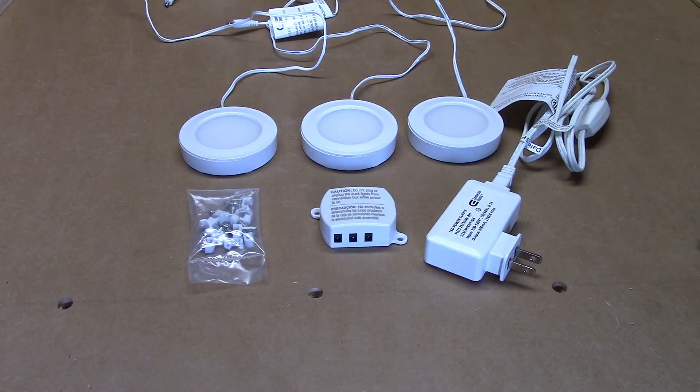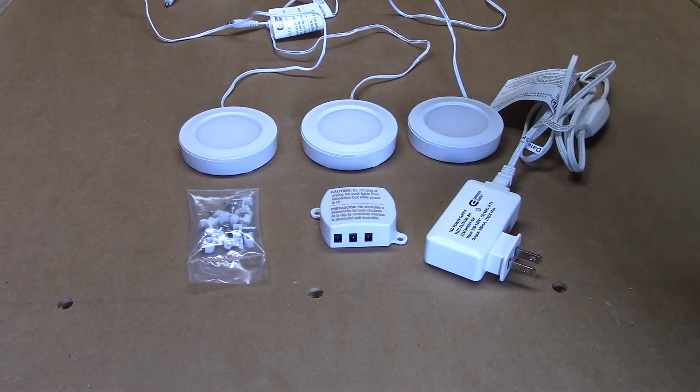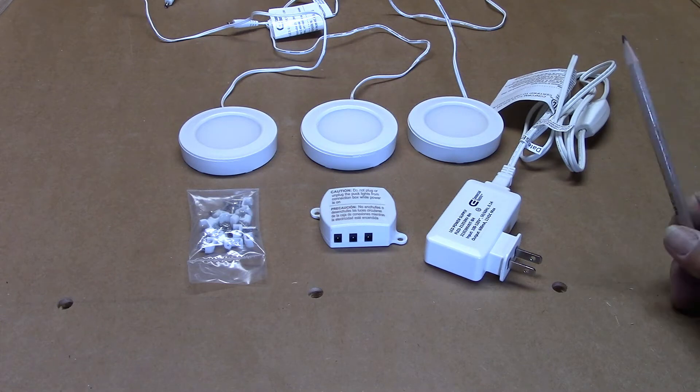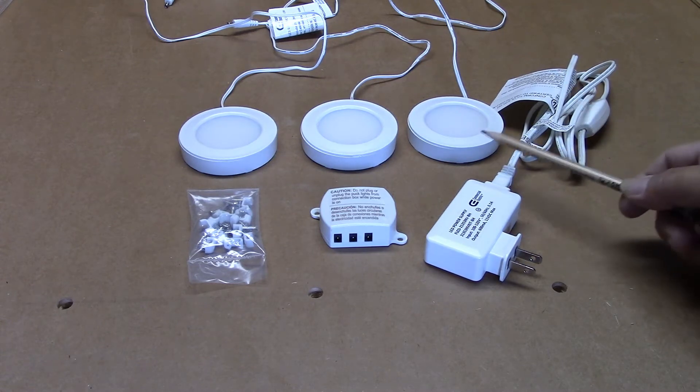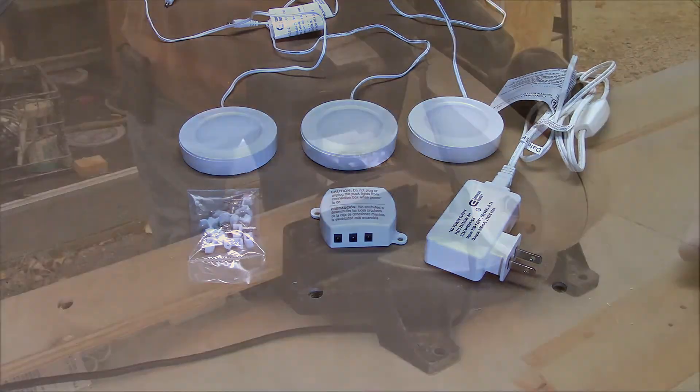To help keep things nice and tidy, what I'm going to do is recess these lights into the bottom panel using a spacer block — a mounting block mounted on top of the bottom panel. That will keep these tucked up inside where they won't get in the way.